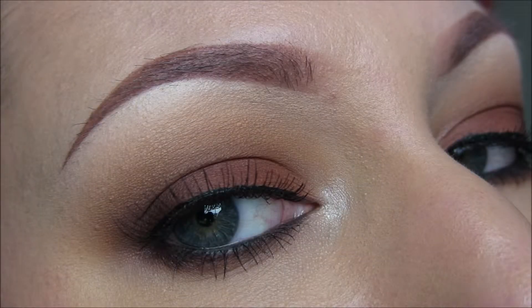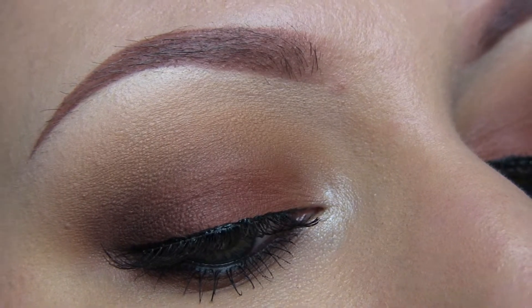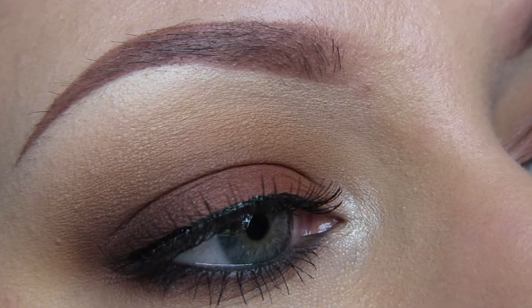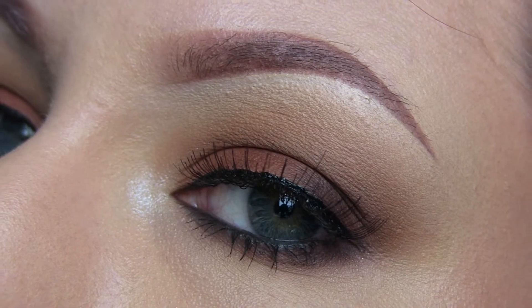So that is it. I hope you guys enjoyed this look. I love this — I'm going to wear this all the time. So I hope you guys try it out. And again, go check out her video, I'll post it down below. You guys have a great day. Bye.